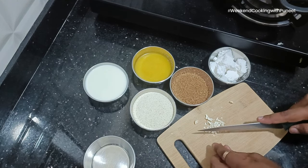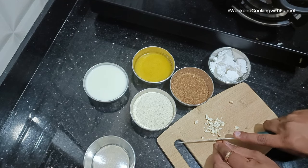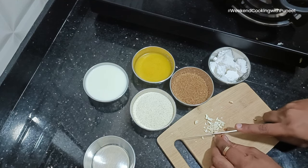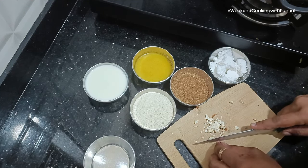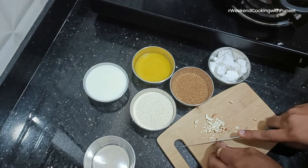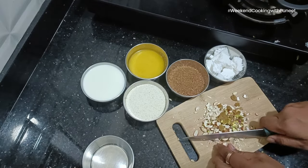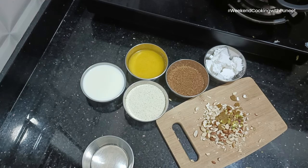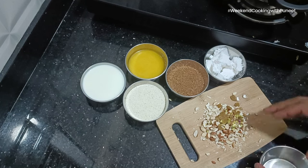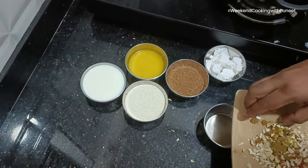To start with, we'll take a cup of semolina — rava, soji — a cup of milk, a cup of ghee, half to one cup of sugar depending on your taste, and half a cup of desiccated coconut. You can also use fresh coconut — take off the brown portion and use only the white portion, then powder it.